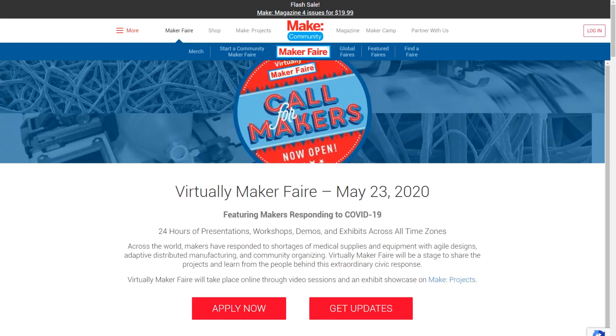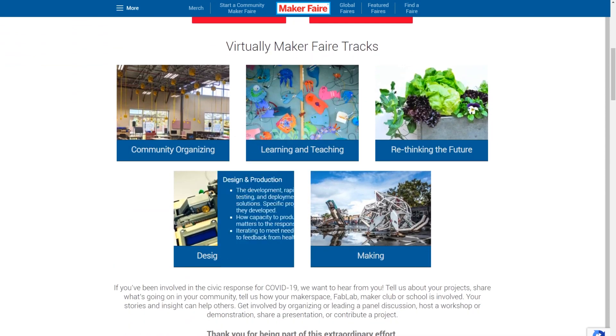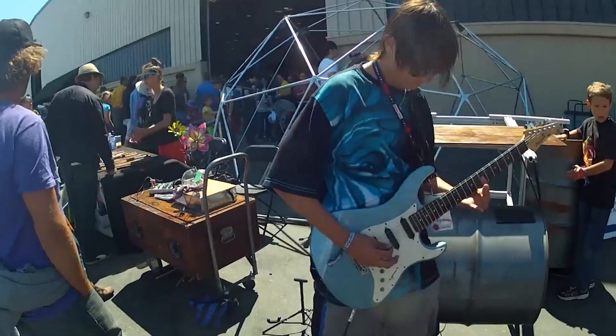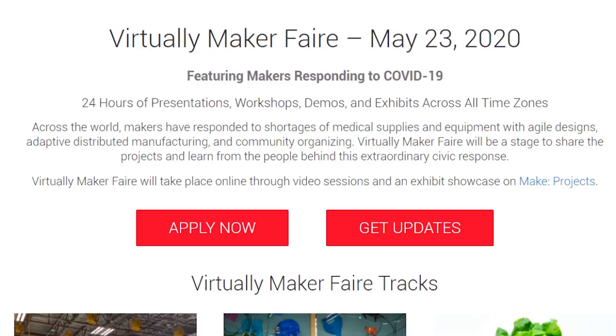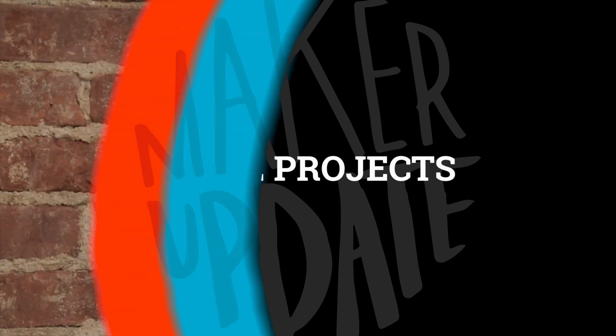This week, Make Community — formerly Maker Media — announced that they'll be hosting a virtual Maker Faire on May 23rd. This is usually around the time of the Bay Area Maker Faire, which remains canceled for a number of reasons. The virtual Maker Faire is described as offering 24 hours of presentations, workshops, demos, and exhibits across all time zones. The main feature is makers responding to COVID-19. At MakerFaire.com, you can apply to participate or sign up for updates. Now for more projects.